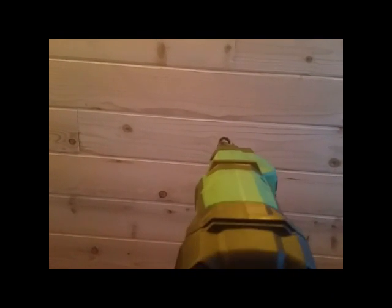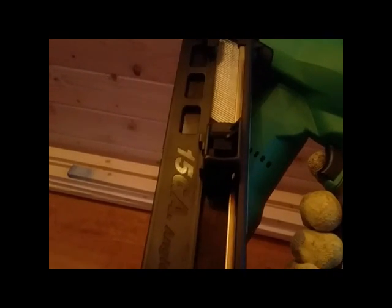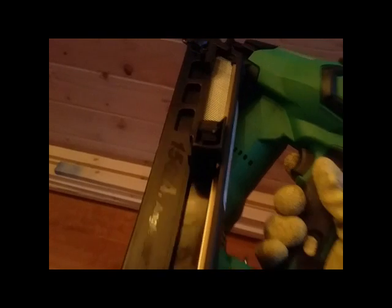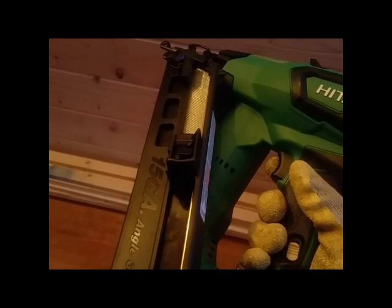Namely this: you hold it straight up and down like looking down the barrel of a gun and the tip of the gun is cockeyed. The reason they did this is because they use the same body. The motor is here where my finger's pointing, and on the other nailers the nails load straight and it clears this. So instead of doing a different body style, they just tilted the whole firing mechanism a few degrees to fit everything together.